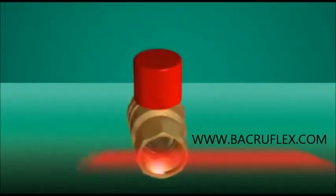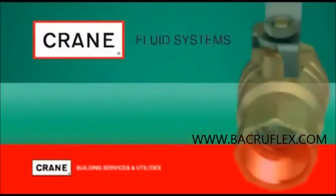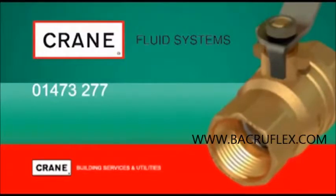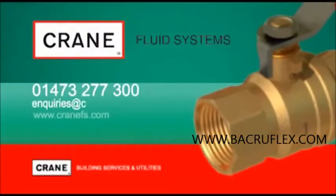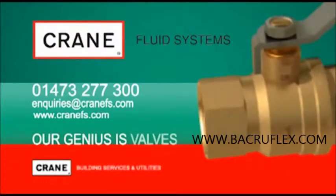For more information on Crane's new generation DZR ball valves, call on 01473 277 300, or email enquiries at cranefs.com. Our genius is valves.